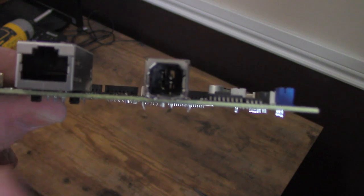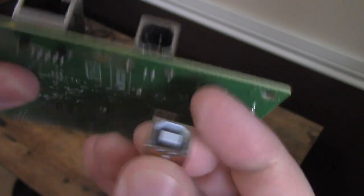The USB ports that printers use are pretty universal and don't require anything proprietary, so it was easy to find a bundle of 10 replacement ports on Amazon for about $13.